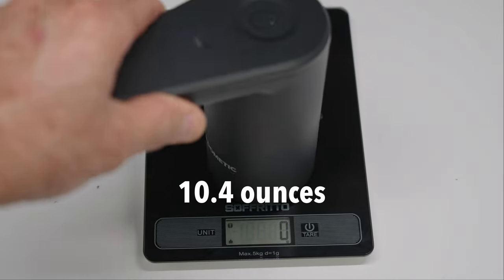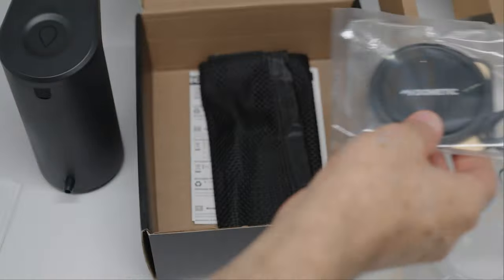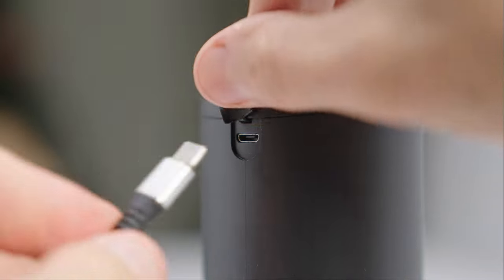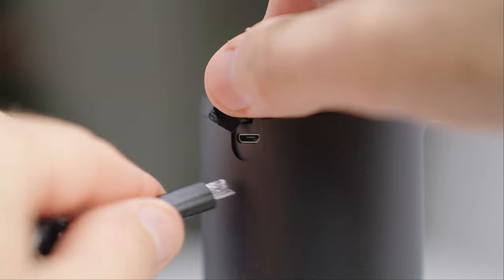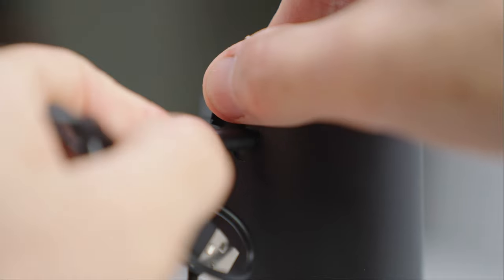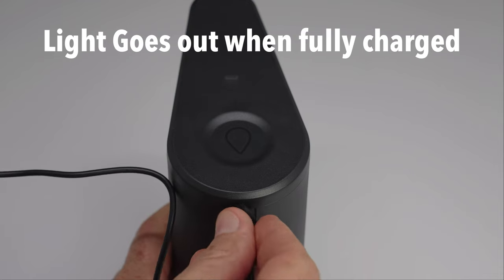The sticker that comes stuck to the jug upon purchase is easy to remove. First thing is to charge the tap before use - unfortunately it's not USB-C, but instead it's the old micro-USB. There is a micro-USB to USB-A cable supplied. There's no real way of telling the charge level, but it flashes to indicate charging.